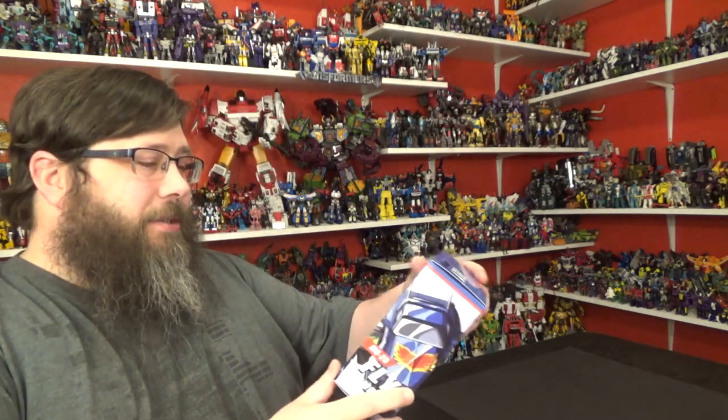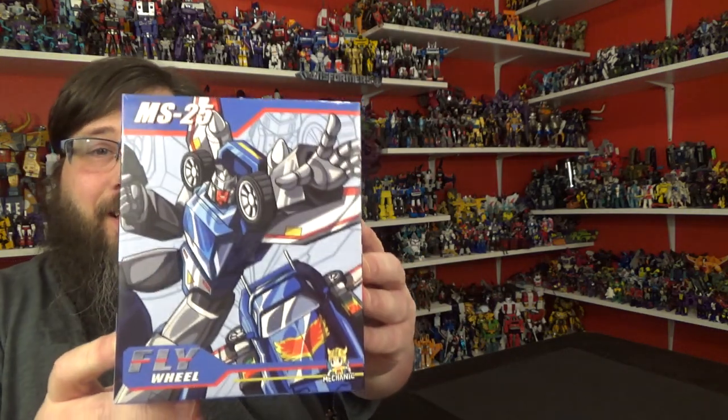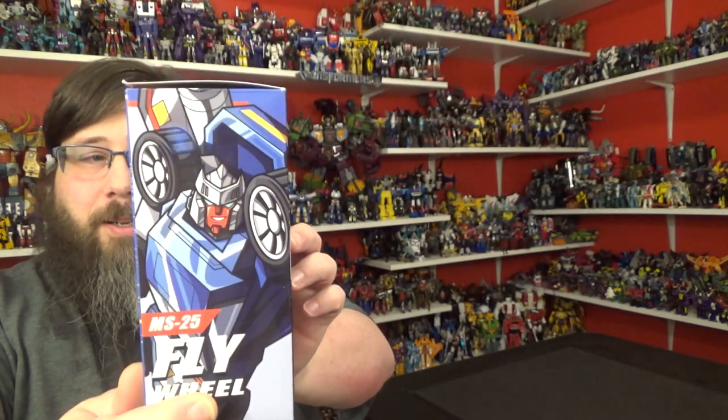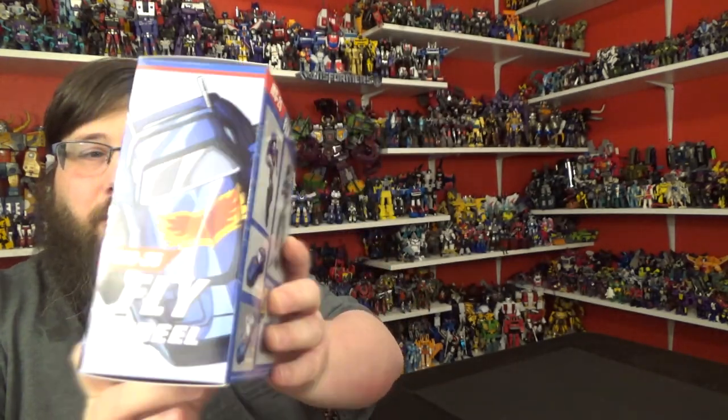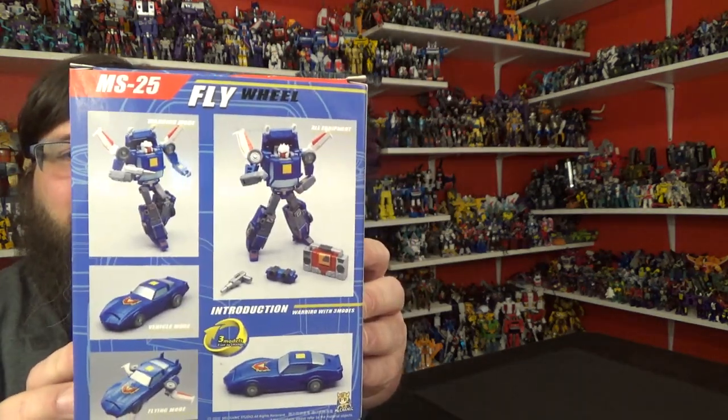Today I'll be taking a look at Mechanic Studios Flywheel. This is their take on a Legends class Trax. There he is, all happy, reaching out for a high five, smiling over there. Looks pretty good.